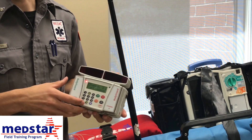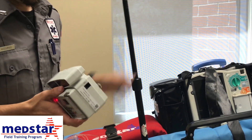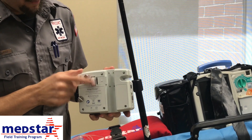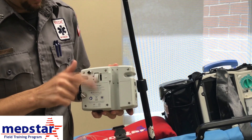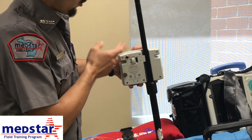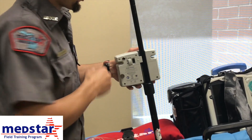Now we're going to talk about how to secure your Bodyguard pump to your IV pole. On the back of your pump, you have your clamp adjustment. If you scroll it up it clamps; bring it down and it loosens. Go right onto your IV pole and scroll it up — it's now secured to your IV pole.